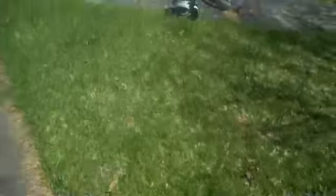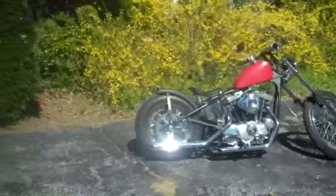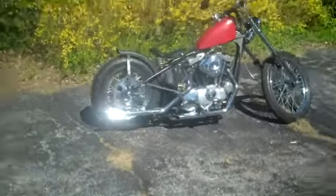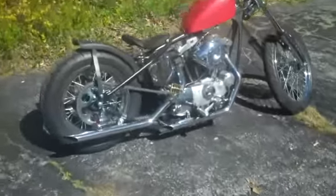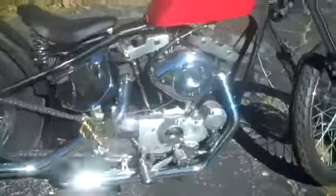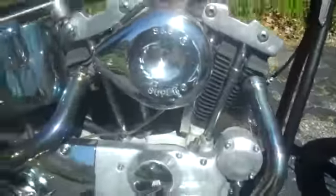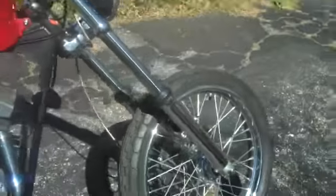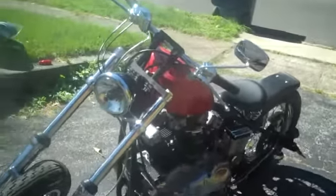Here we go — I just took delivery of my 1976 ironhead. There she is, beautiful bike: S&S super carb, classic ironhead, extended front end — beautiful. My next video I'm gonna try to start her.